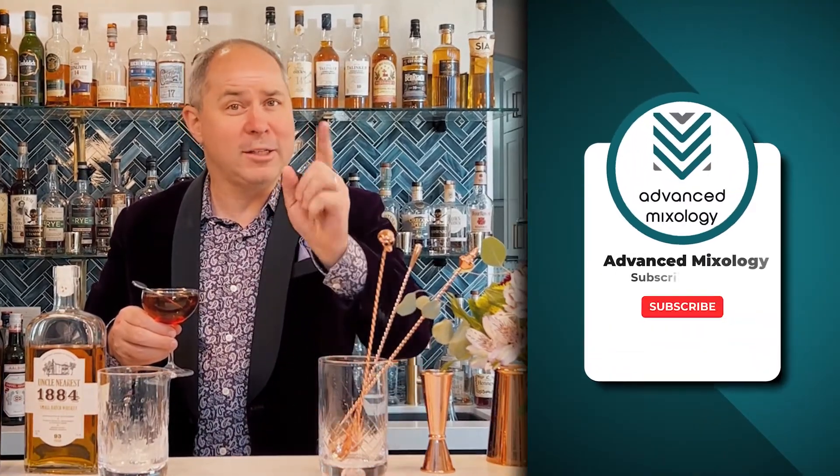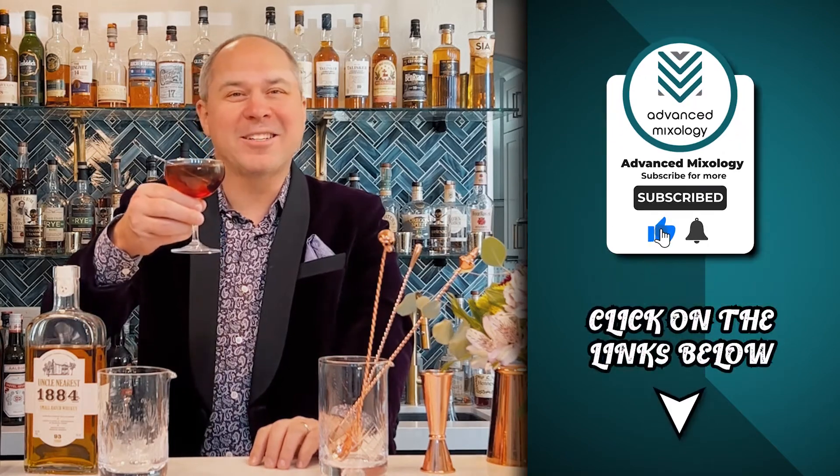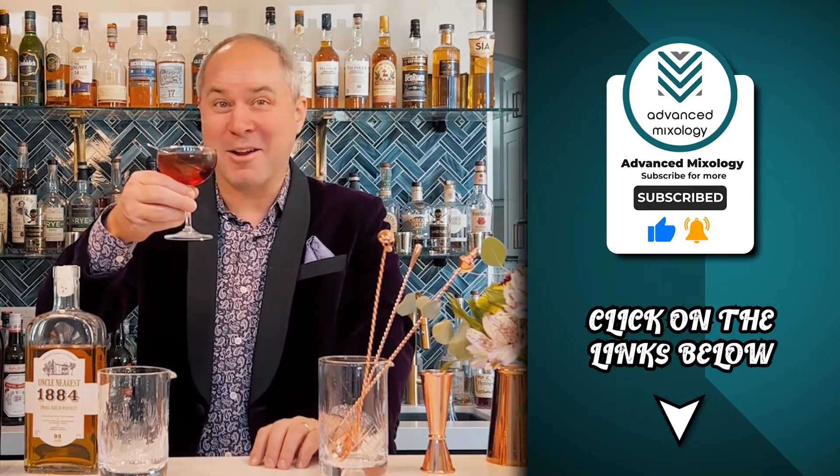A dirty martini is different — we're adding a non-alcoholic component, the olive brine, so you can go ahead and shake a dirty martini, or anything that has a non-alcoholic mixer. Now there is a beautiful Manhattan. I hope you like this video — please like and share with your friends, and until our next cocktail together, bottoms up!